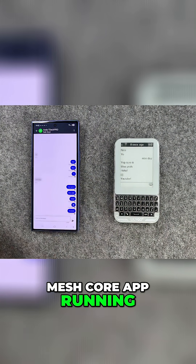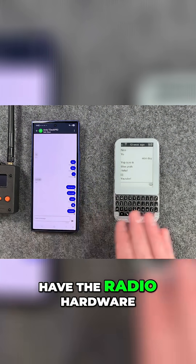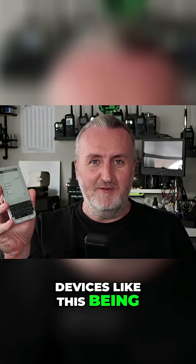You can also use a smartphone with the mesh core app running, but you will need to use an extra radio because the smartphone doesn't have the radio hardware built in to access the mesh network.